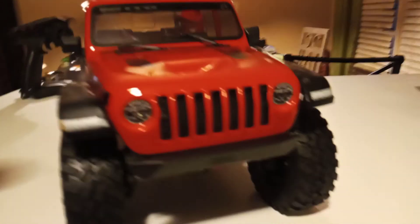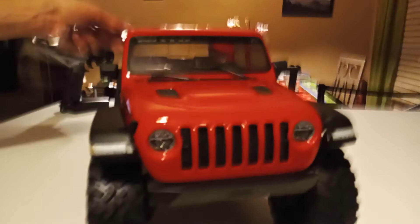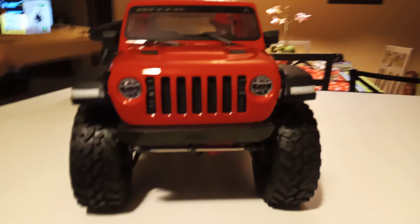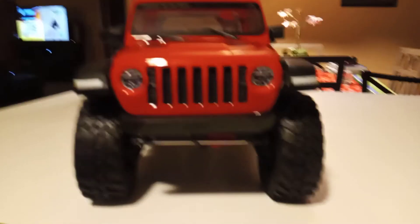Look at that beauty. What do you think sweetheart — you like it? Yeah, it's a sweet truck, or a Jeep I should say. Jeep truck — yeah, that's technically what it is, a Jeep truck. Wow, that's nice man, full interior.